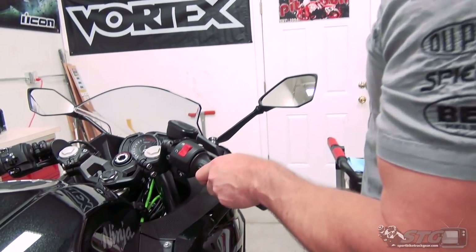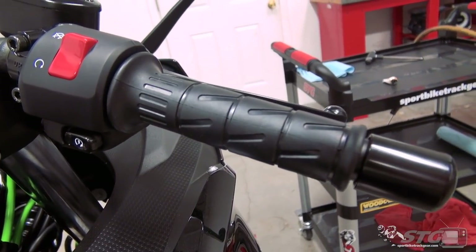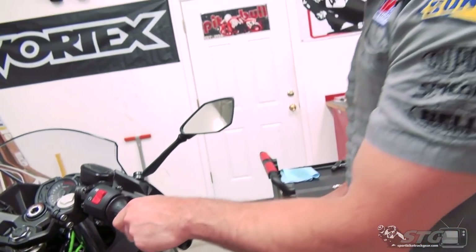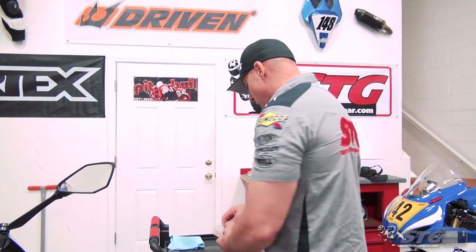So if you're a new rider, you're probably thinking, man, this is a brand new bike — why put grips on it? Well, let me tell you, stock grips suck. That's the truth. They suck, they have no grip, they're really thin. I hate them. Everybody hates them.